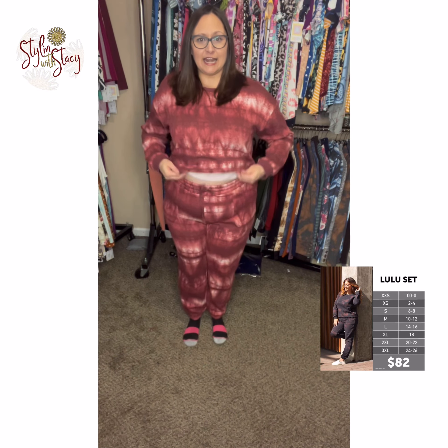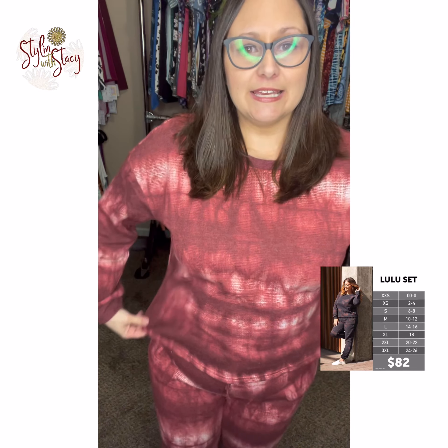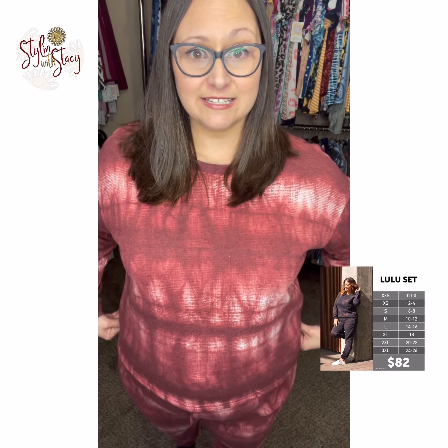I'm in an 18 and I have it pulled up to my natural waist here, and then the top is about hip length so it hits right at my hips about here and comes down to that spot there.